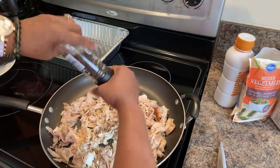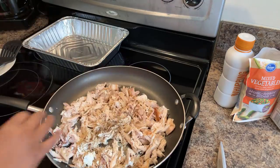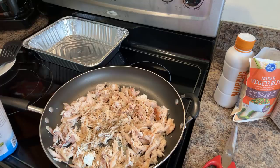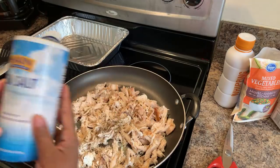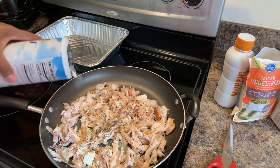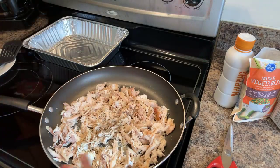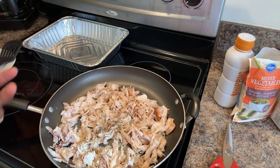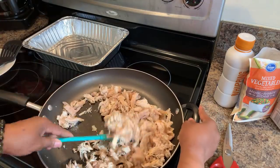Once we put our sauce in and taste it, you want to taste this several times so that you know what seasonings you need more of. We're going to go in with some sea salt — just start off with a little bit. I don't have any oil or butter in this pan. We just want to heat the chicken up on medium-high heat. You don't need to turn it any higher.